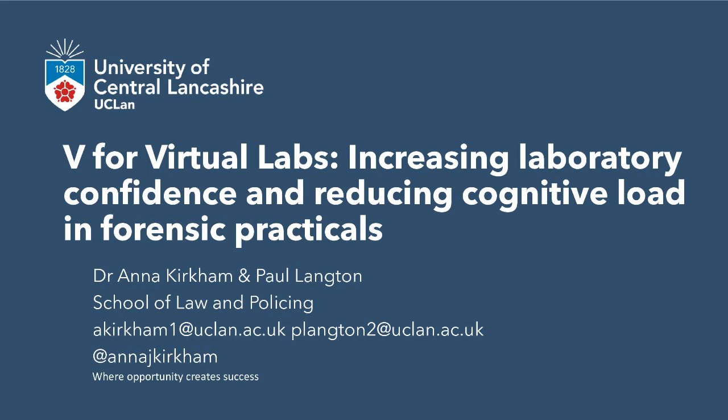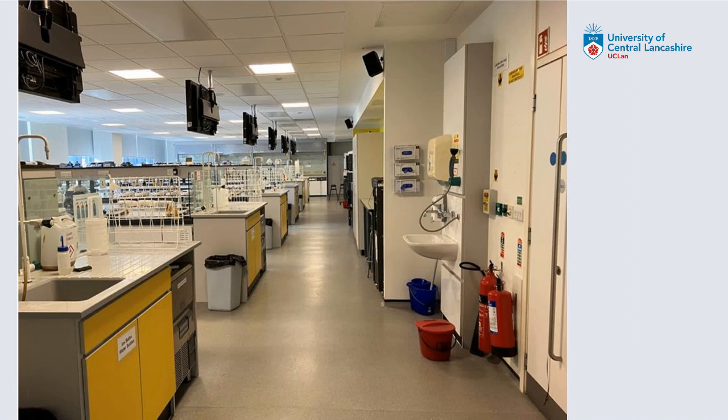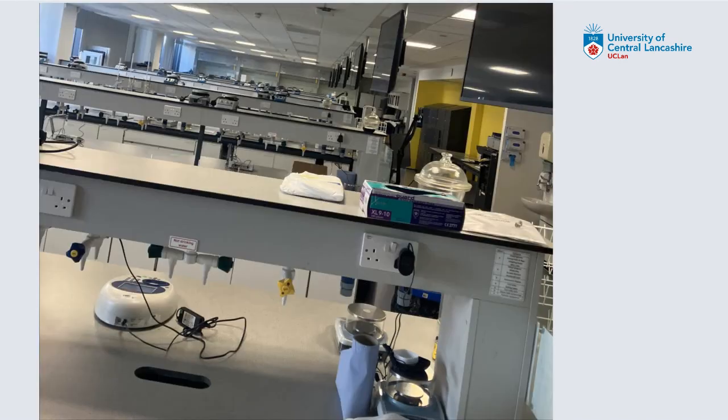To give you an idea of context - this is a photo of one of our labs. As you can see, it's a big lab. It's really different from the setup that students will have had before in school and colleges. And when they come in, it's quite overwhelming for them at the start because we've got a set way that they have to come in. They are doing new module content because in first year they're doing forensic science, chemistry, biology and anthropology, and they won't have done them all before.